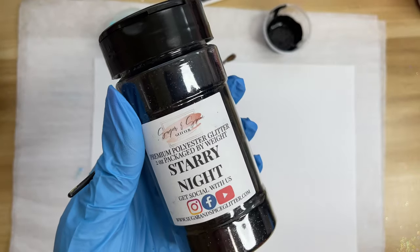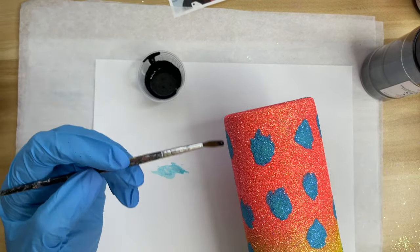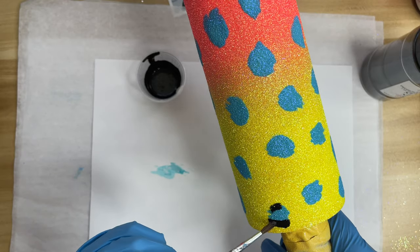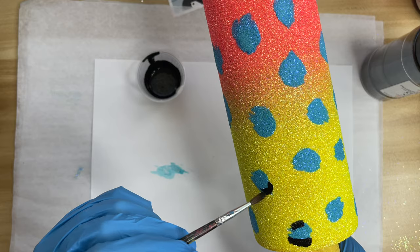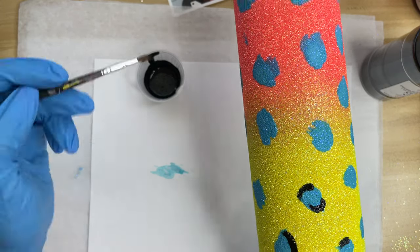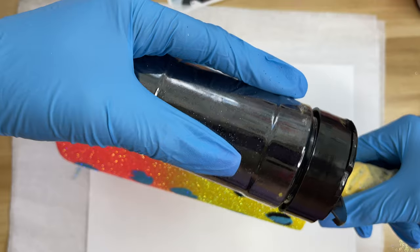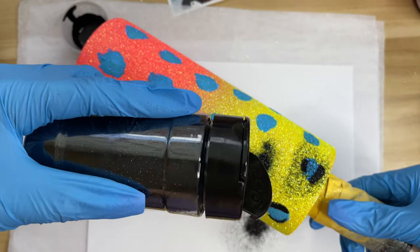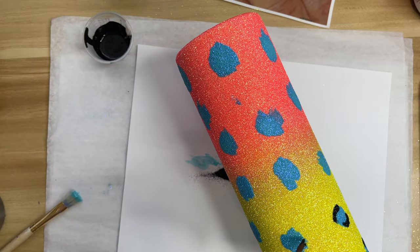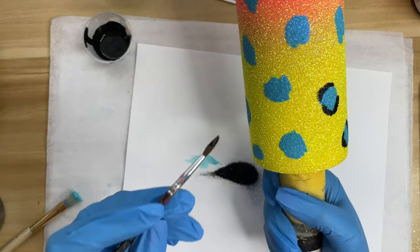Once the blue spots are all laid down, I'm going in with Starry Knights, which is a really pretty metallic black — not holographic, but really pretty. I'm going to be using a softer, longer-bristled paint brush and I'm going to start outlining my spots. For this portion, I'm kind of looking at a picture of inspiration that I used to actually create this cup — the nail inspiration I found on Pinterest — to help me create the spots so that they look similar, not exact, but similar to the look I'm going for.